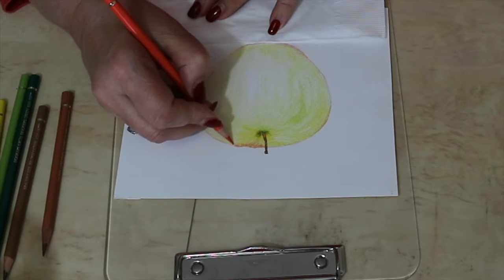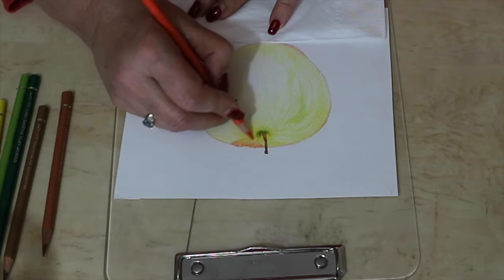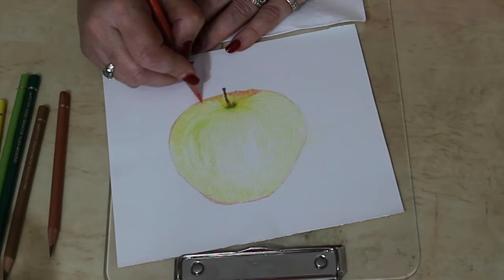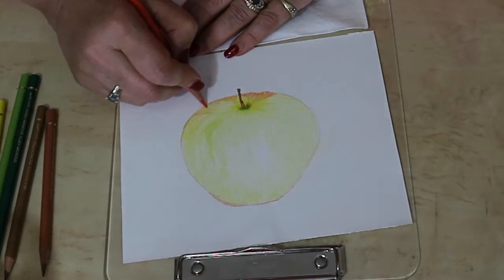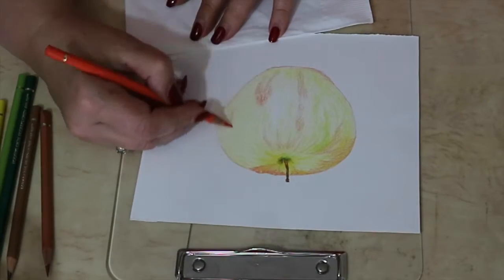Just do your strokes following the natural line of the apple. I spent about two and a half hours doing the apple, not to mention the second apple where I spent just about the same time.